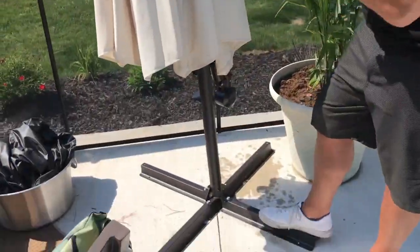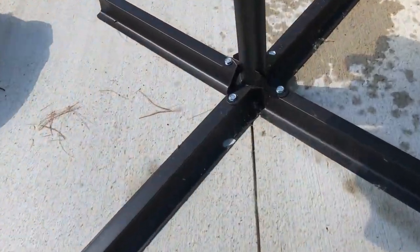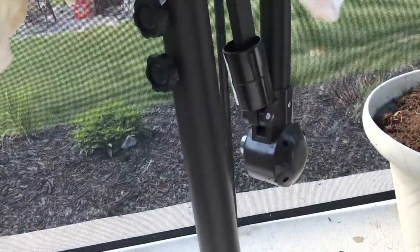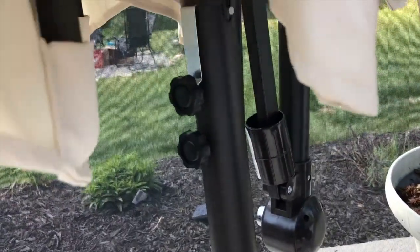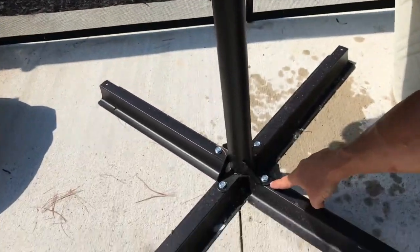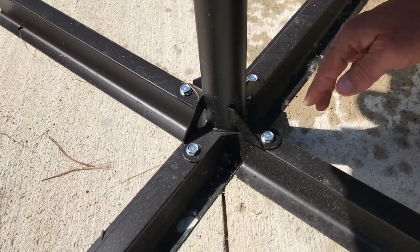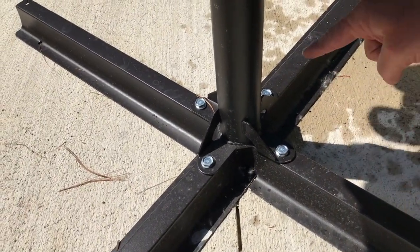The assembly is easy — there's nothing to it. Pretty much everything's together, except you do have to put the pole down into here. It just goes in, and then you tighten these little brackets. Then you just have to screw these on — it's only four screws, which is nice. These two pieces just cross over together like that, and you screw them in tight.